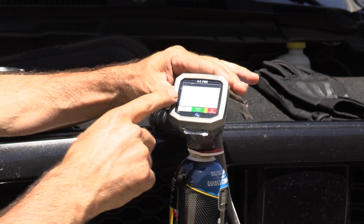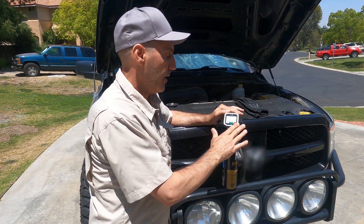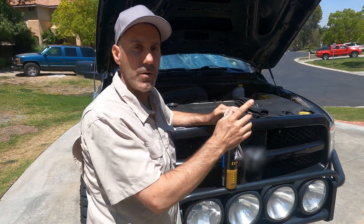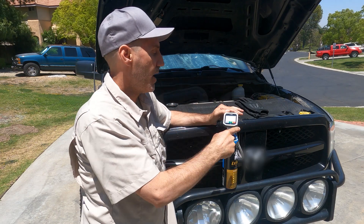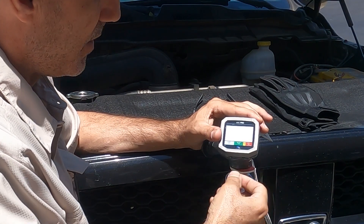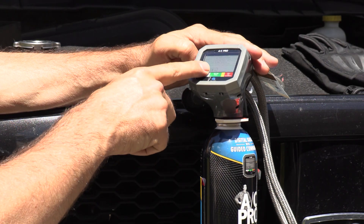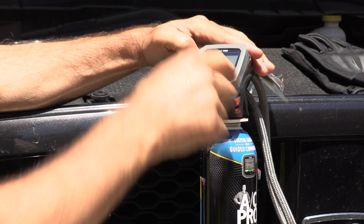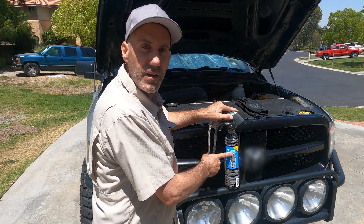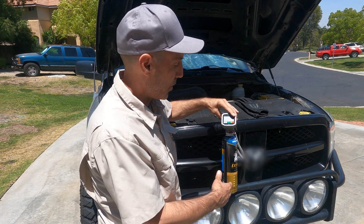The top of this kit has a cool new digital gauge, which makes it even easier. This is really aimed at the beginner or non-mechanical person, so don't be intimidated. You just pull the little plastic tab out and you can see it turns on — that's going to show us our pressures. It will give us guided instructions on the screen, and there are also full detailed instructions on the back of the can.